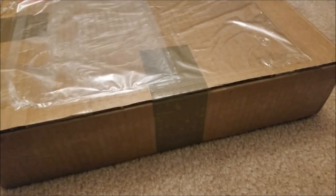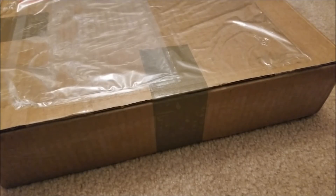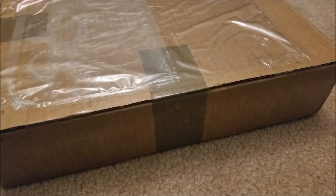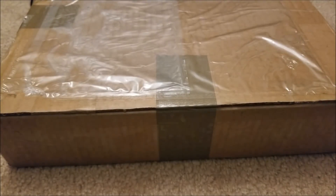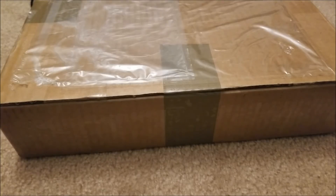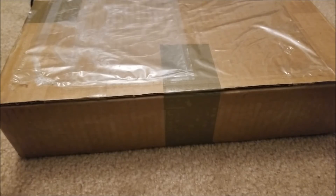I sent them an email saying I'm a small hobbyist and I'm really interested in these displays and want to make something really cool. I figured I probably wouldn't hear from them, but literally a day after I sent that email they replied saying, 'That sounds really cool, can you tell us more about your project?' I did, and they agreed to send me — free of charge, and internationally — six of these specific displays.